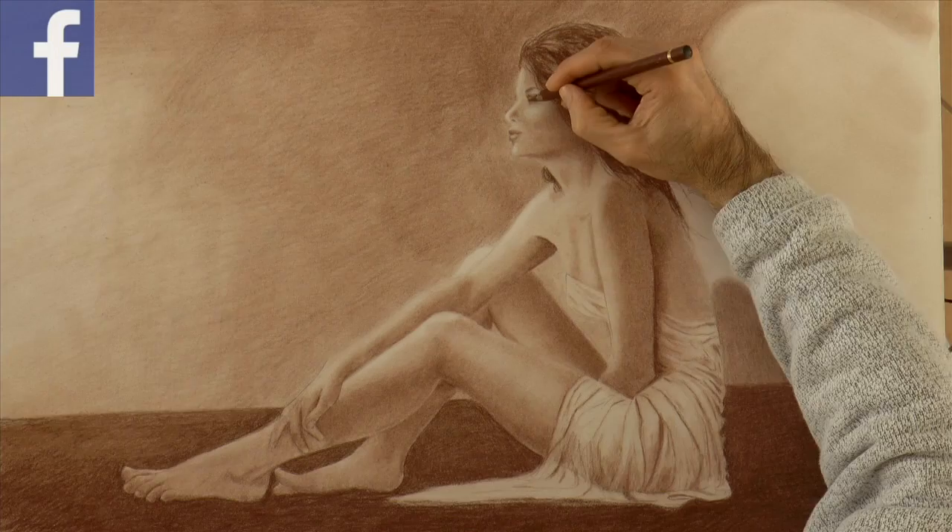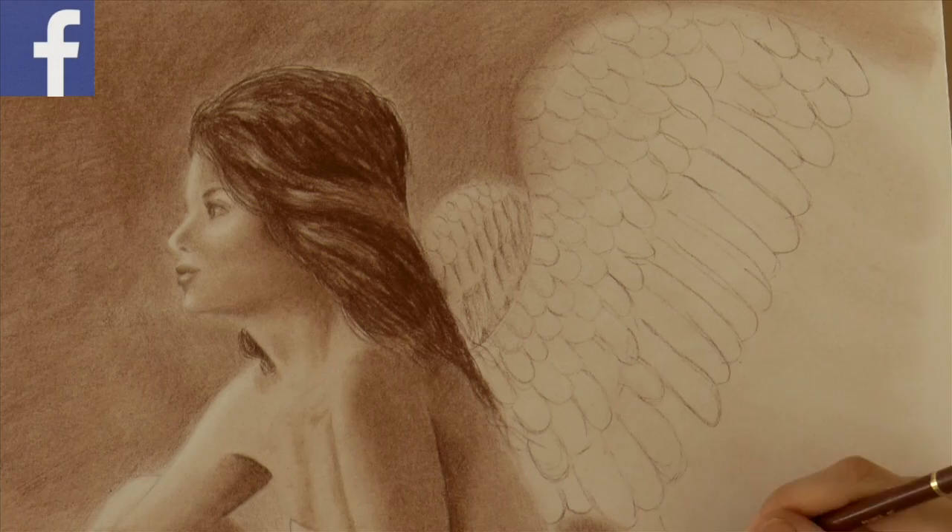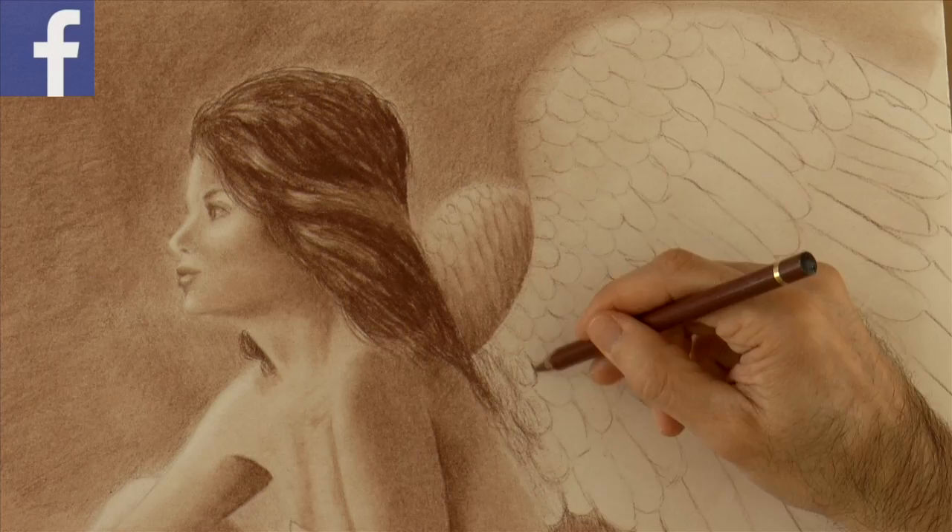Feathers of course are very soft, especially the ones of the angels. We can give a light tone and then smudge.